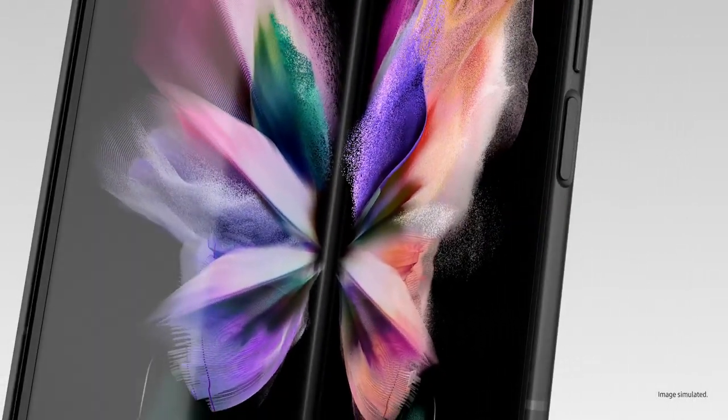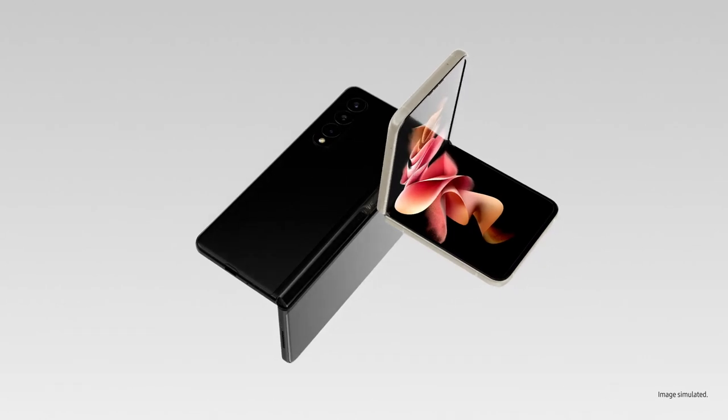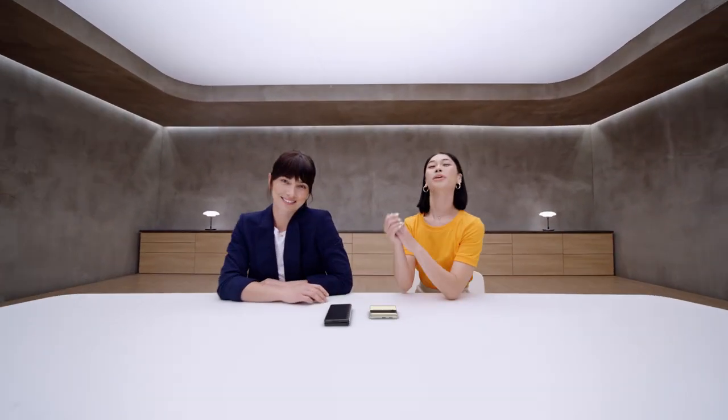Good used to be good enough, until folding glass changed the game. Which is why Galaxy Z series takes the mobile experience to the next level. We want to show what you can do with these two amazing devices. Because once you experience them, you won't go back.